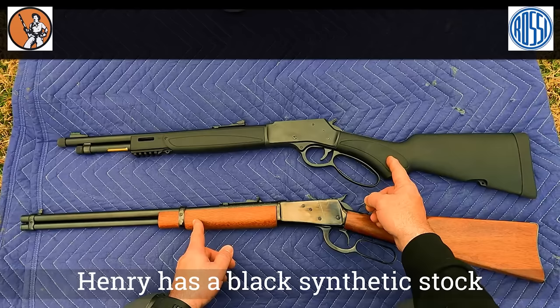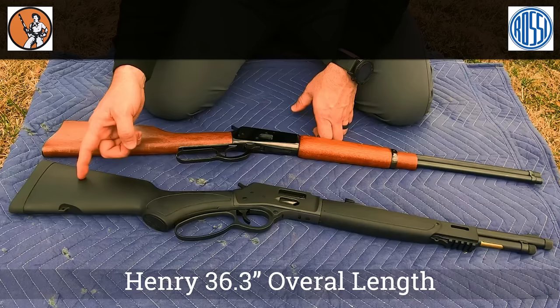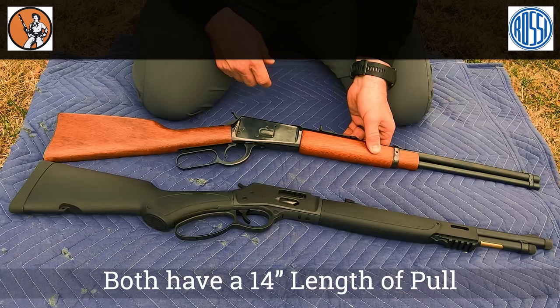The Henry Big Boy X has a black synthetic stock where the Rossi R92 has a wood stock. The Henry is 36.3 inches in overall length, while the Rossi is 37 inches. Both have a 14 inch length of pull.